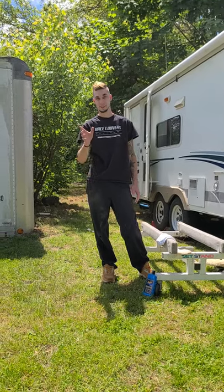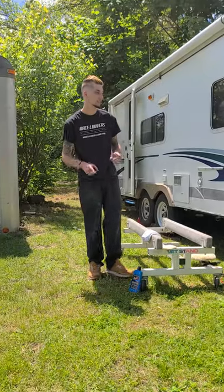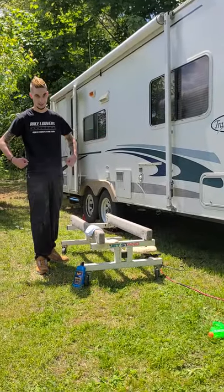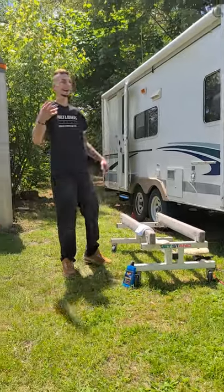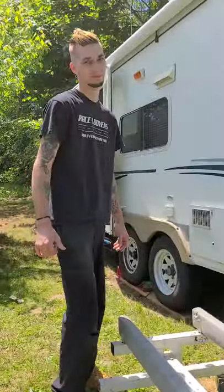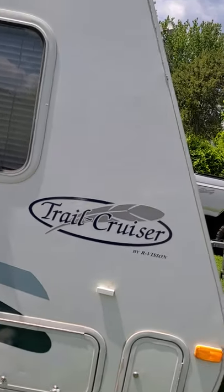Hey, what's up guys, it's Brandon the hyper guy, and today I'm going to teach you how to bring your trailer from chalky to bulky. So what I'm going to show you guys right now is how to bring that shine back to your trailer.